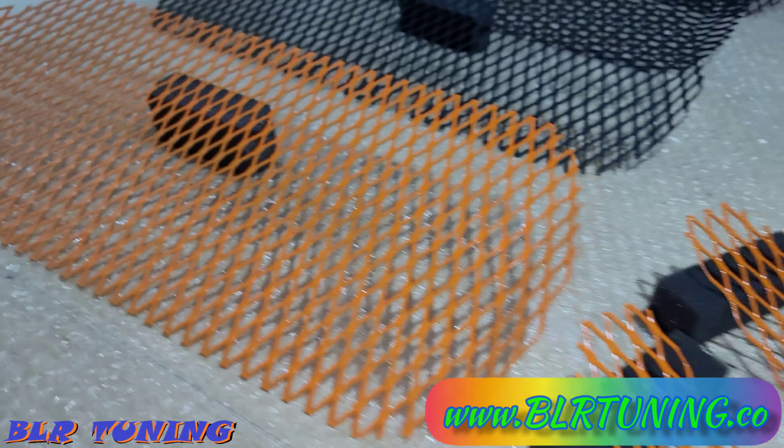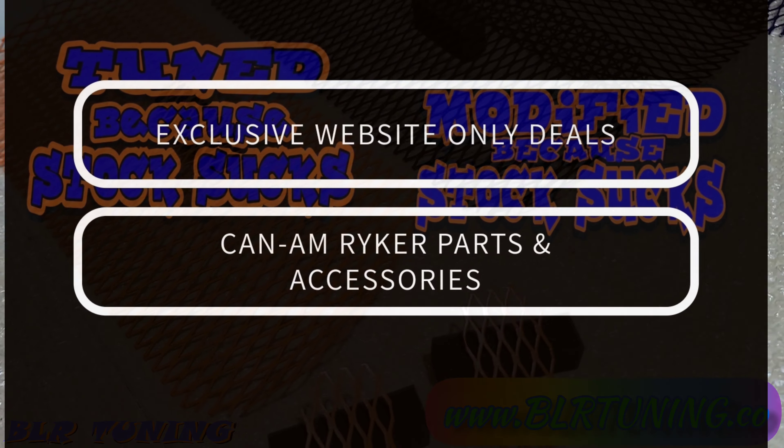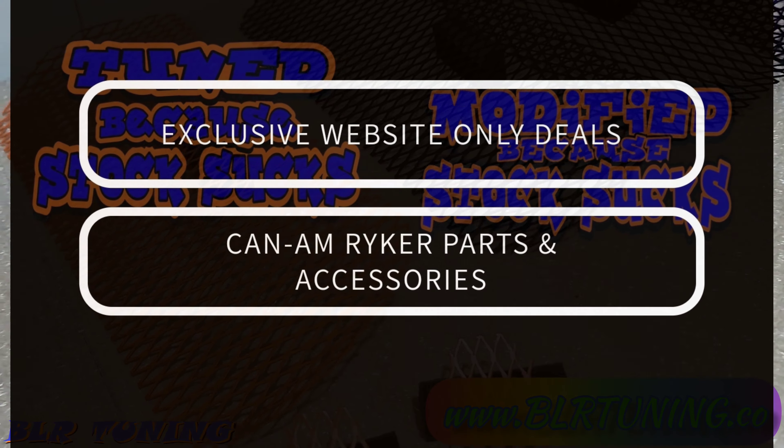If you go to our website blrtuning.co, at the top of the page you'll see a spot that says 'Can-Am Riker Parts and Accessories' — you can find all this there. You can also click on 'Website Exclusive Deals' and that will show you all of our website package deals. From there you can select the intake or the grille, version 1 or version 2, you can add intakes version 1 or version 2, and those will be available in the gloss orange limited edition color.